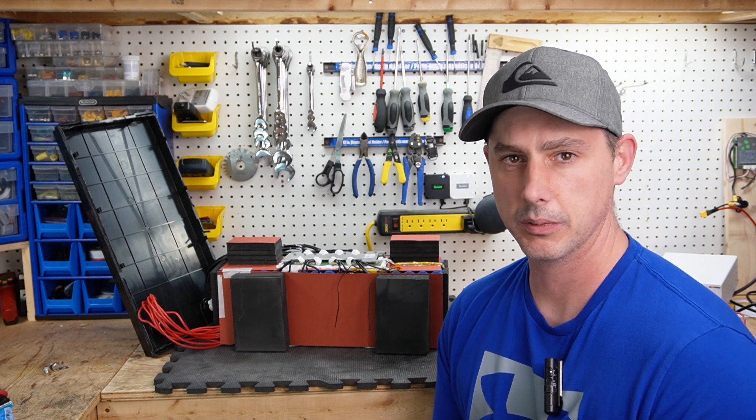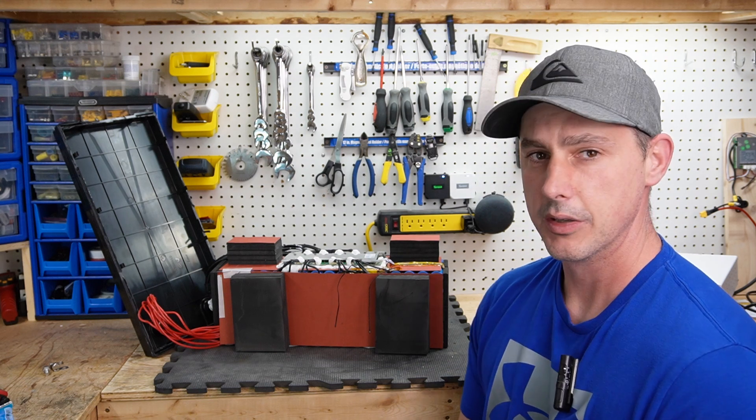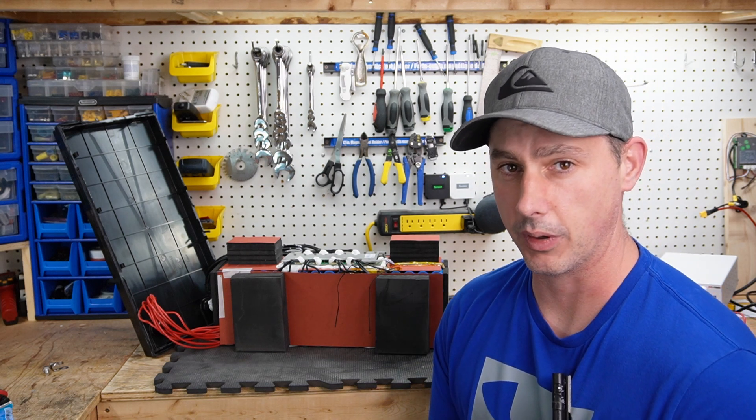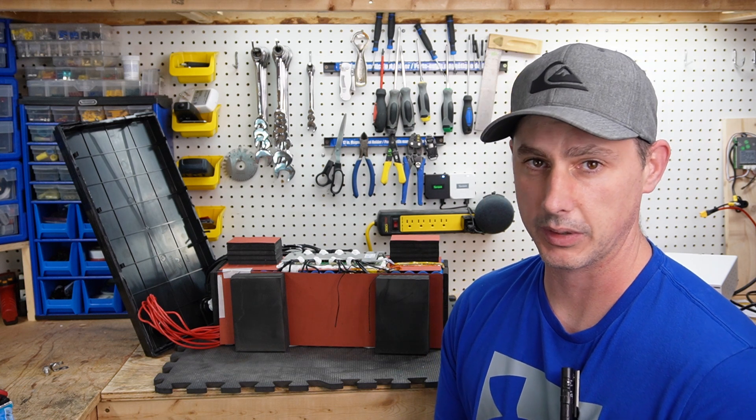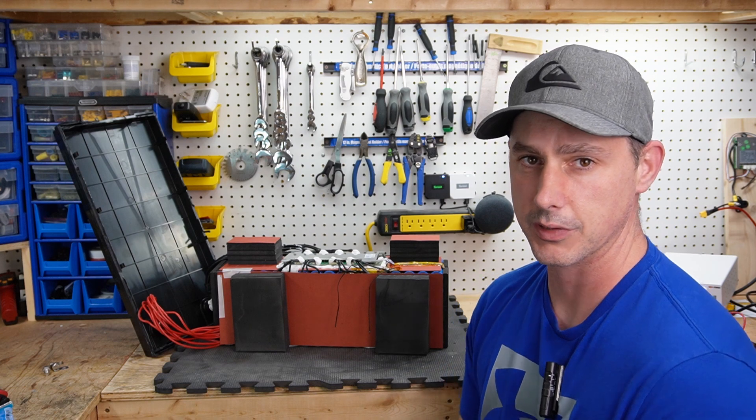That's going to wrap it up for this review of the GoldenMate 200 amp hour 12 volt battery. If you like this video and want to see more content like this, subscribing and liking really helps the channel, and I can bring you more in the future. Thanks for watching.